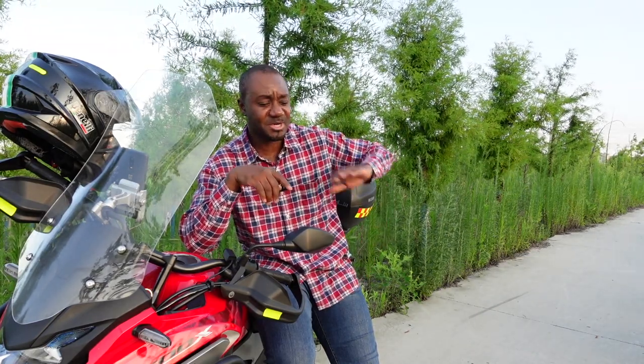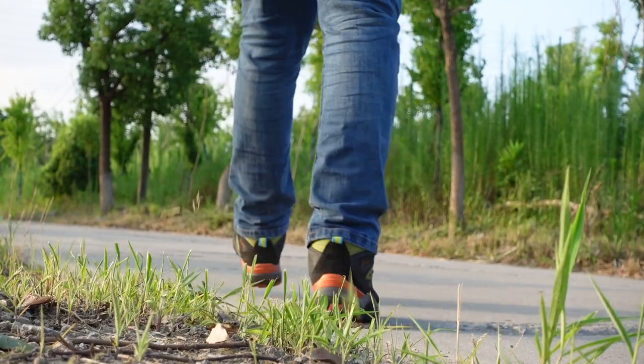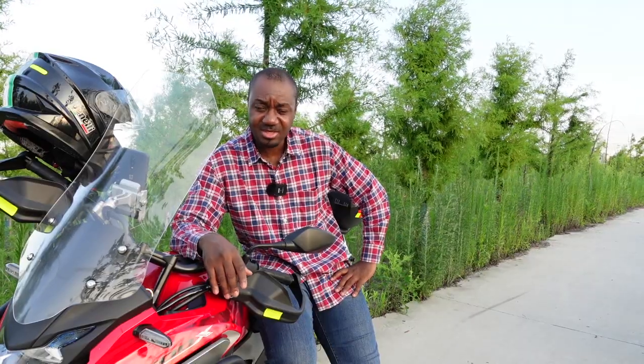Welcome back to my channel — thank you so much for clicking. This is an update on the ABS module that was replaced by Honda as part of the recall of the 2019 Honda CB500X. It's been about a week now since the replacement was done.